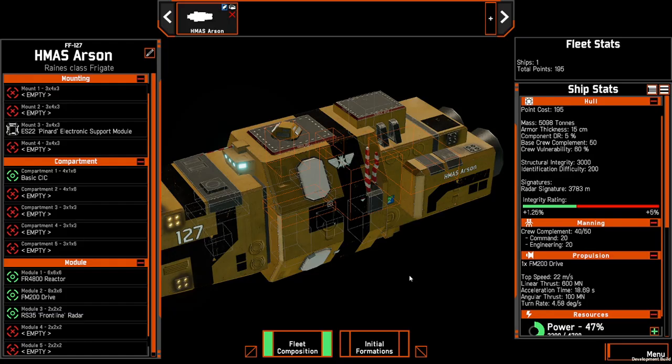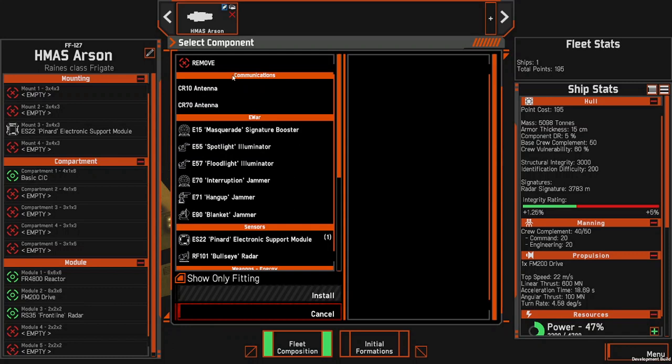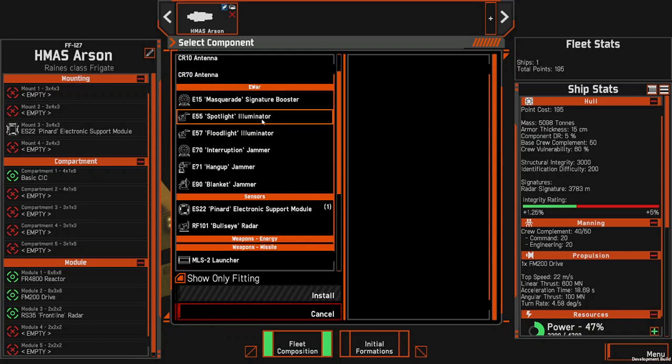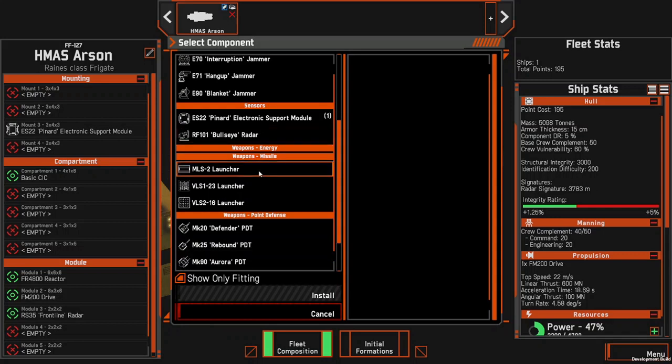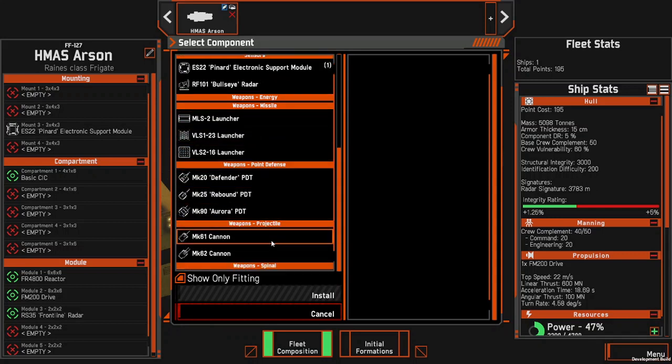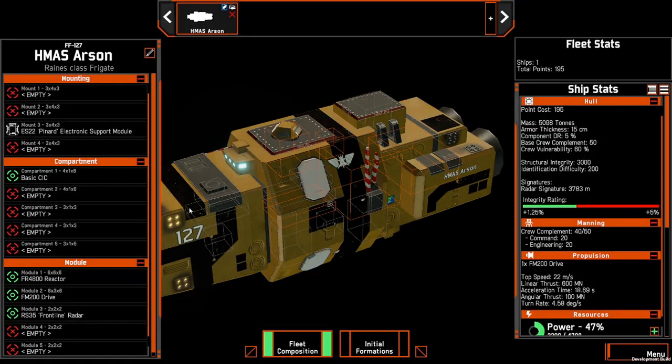So a quick overview in the fleet editor. Here you can see the Pinyard mounted on a frigate on the top. The Pinyard does occupy one of the mounting slots, which is used for both communications, electronic warfare, sensors as well as all weapons. So there is a trade-off in mounting this option — you have to determine whether or not you want to sacrifice a weapon for one of these extra modules.